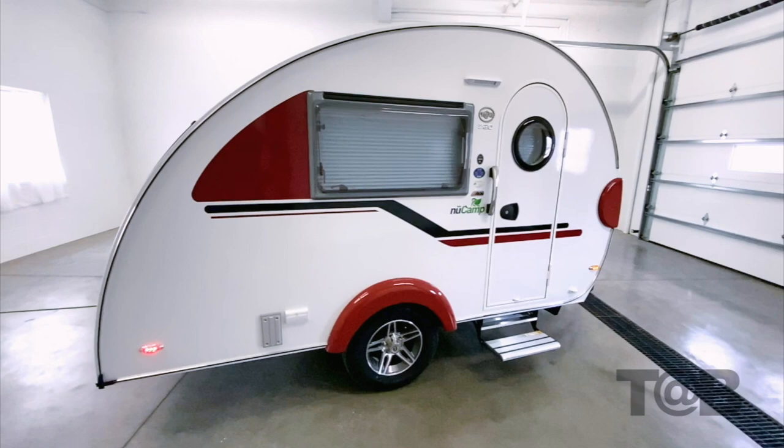Hello, I'm Kevin with NewCamp. Today we're going to take a look at the 2021 Clamshell. This is the perfect teardrop for those who enjoy the outdoors more than your average camper. In many ways, it's a combination between our TAG and TABS. This model is going to feature a lot of new updates, so let's take a look.